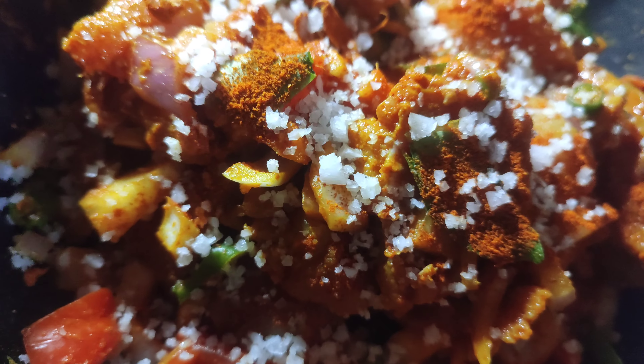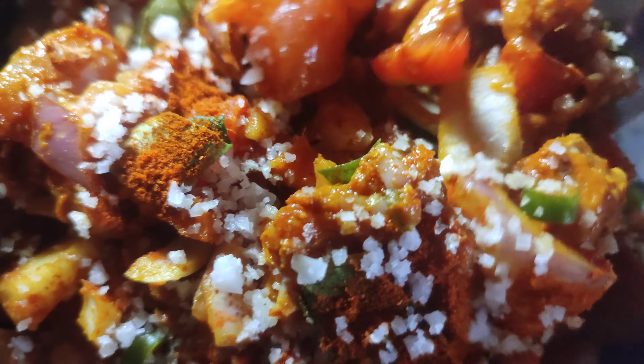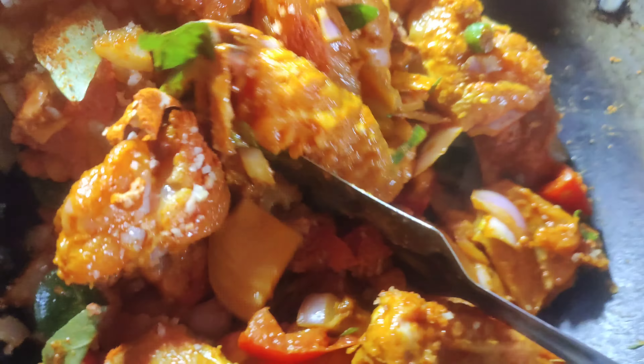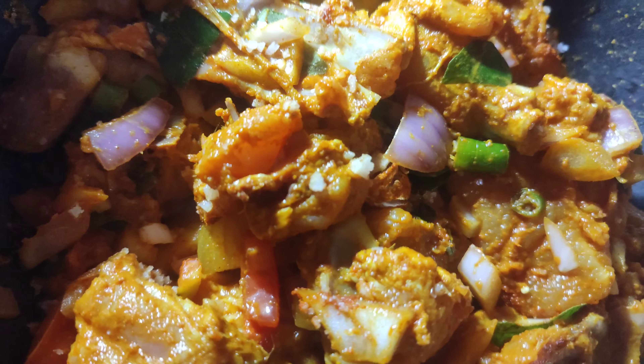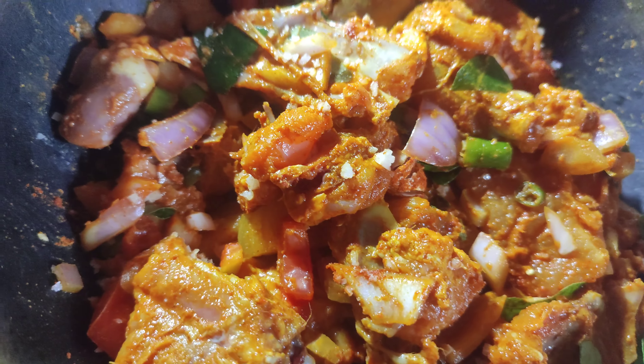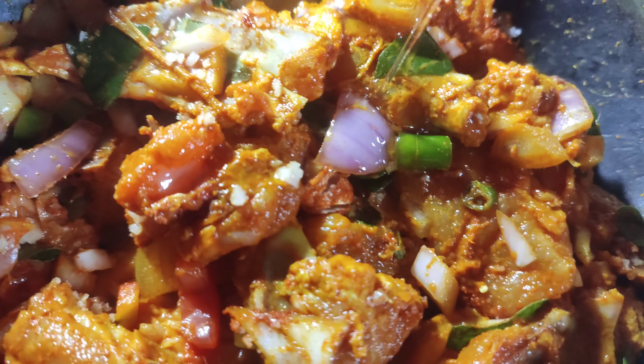I used a spoon of seasoning. Now we are going to add oil. Now we will add oil in 3 spoons.